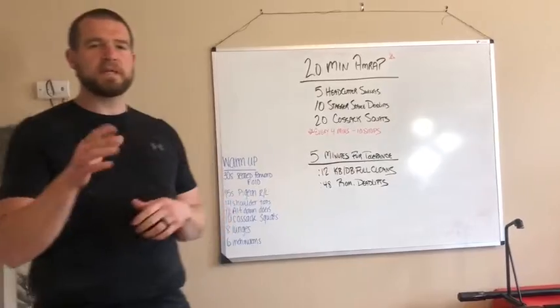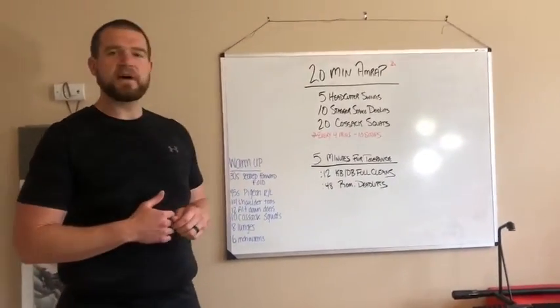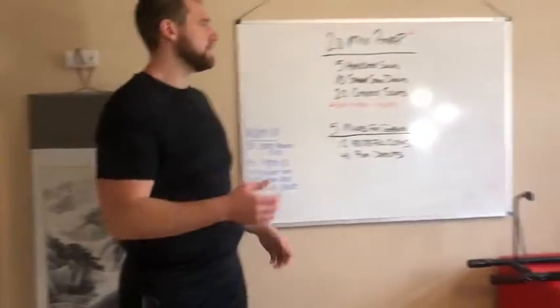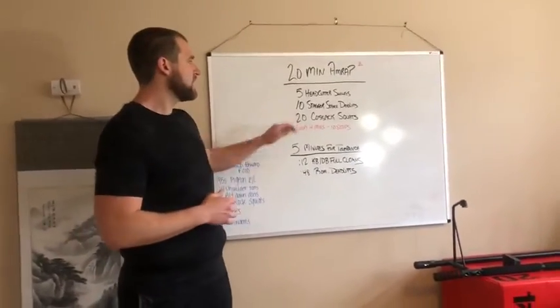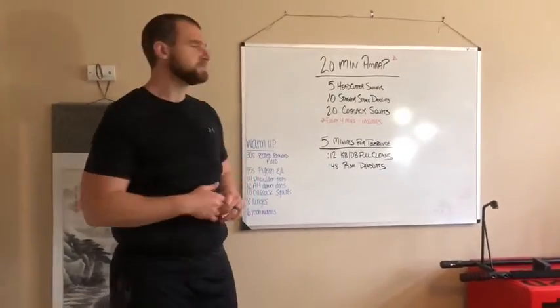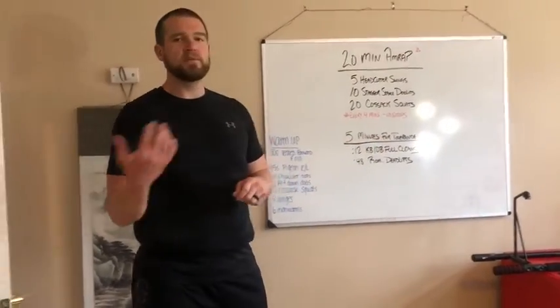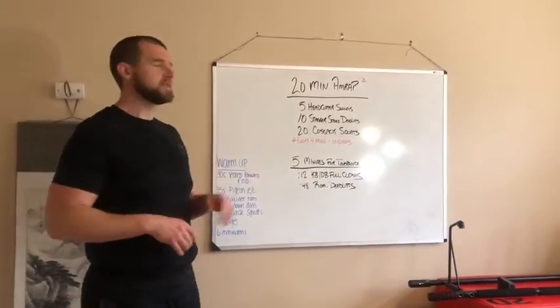As you can see there's a little asterisk — pay attention to that. This 20-minute AMRAP starts with five head cutter swings, which may be a new movement for some of you. Then 10 stagger stance deadlifts, which you should be pros at, and 20 Kozak squats. The kicker is every four minutes you perform 10 sit-ups.